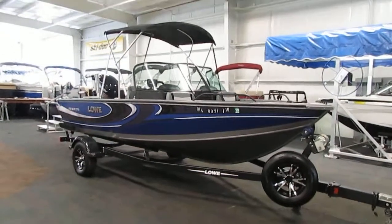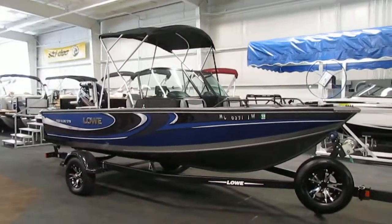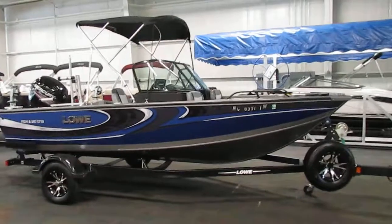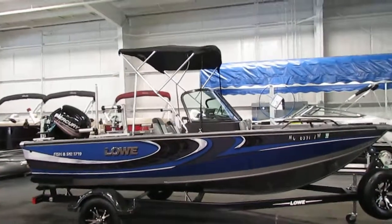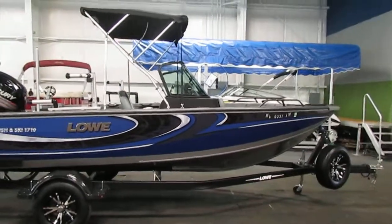Today we have a very nice 2016 Lowe 1710 FS. This affordable family fish and ski package features an all-weld V-Tech hull design with a limited hull seam warranty and super lock construction process.